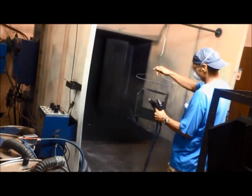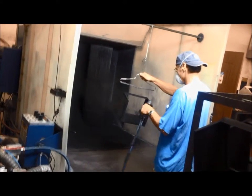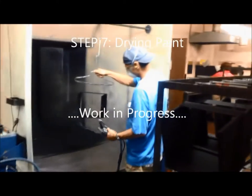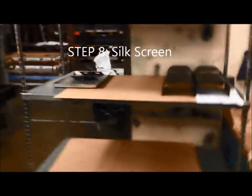The powder is actually sprayed on and adheres to the metal electrostatically. It's completely covered inside and outside, then goes into a gas-fired oven for about 15 to 20 minutes. The last step in this process, after the part is fully painted, is silk screening.